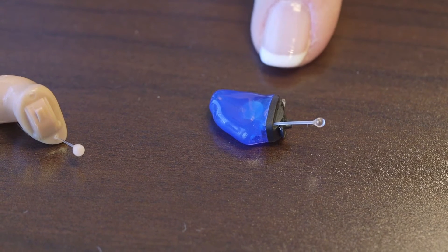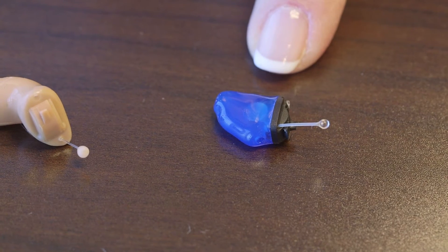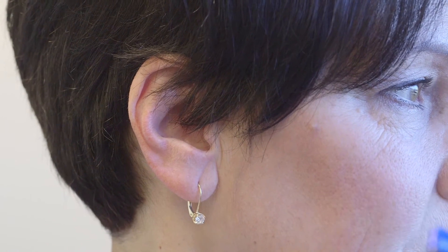Currently we also have something called a completely-in-the-ear-canal hearing aid that's even deeper, going very close to the eardrum. If I put this in, it will disappear completely.